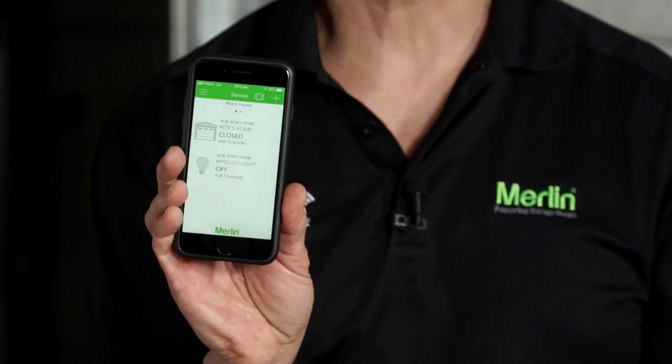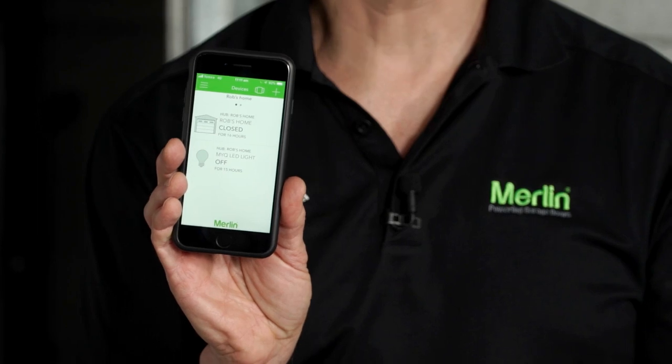Lastly, you can control the light via the MyQ app from your smartphone anywhere in the world. Just like you do with the MyQ opener, you connect your light to your gateway and then you'll be able to turn your light on or off or set schedules just like you do with the MyQ opener.